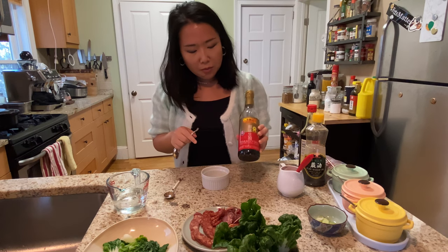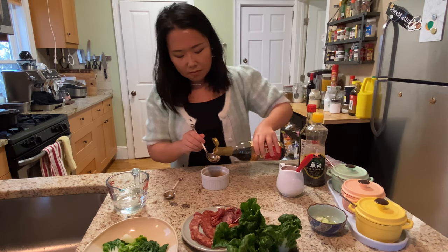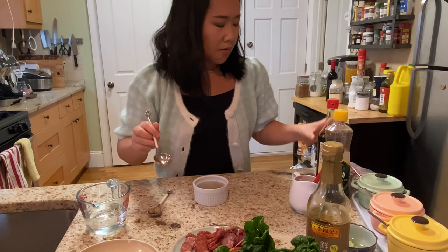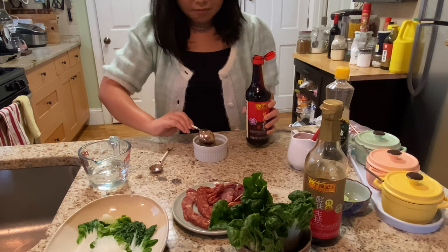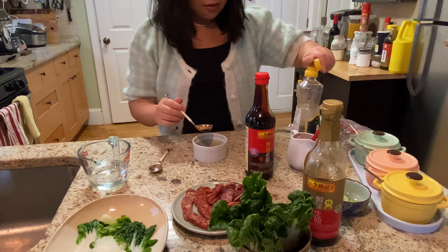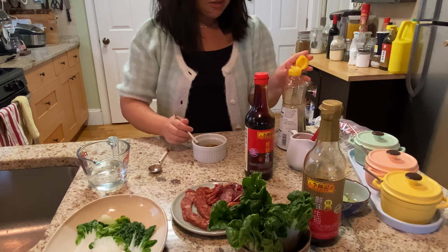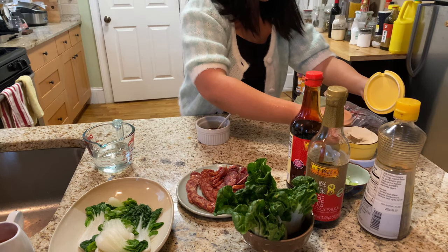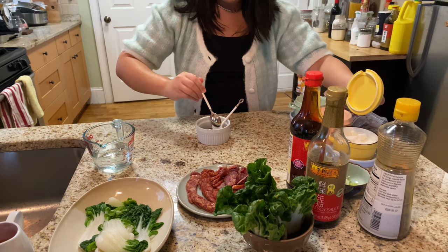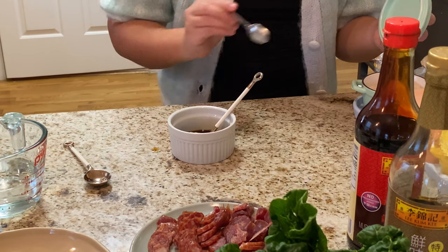While the rice is simmering, let's make the sauce. We're going to start with light soy sauce — adding two tablespoons — then dark soy sauce, half a tablespoon, and sesame oil, also half a tablespoon. After that, we're going to add half a teaspoon to a teaspoon of sugar, depending on how you want to season your clay pot rice. I'm going to add some salt too.